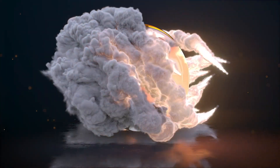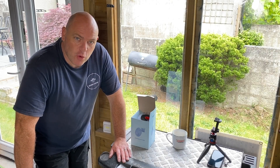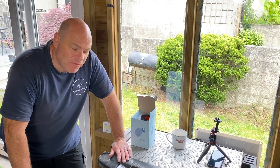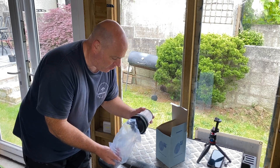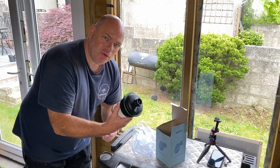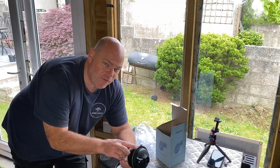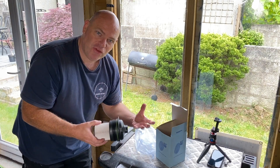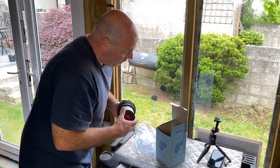We're about to replace the fuel filter on this 2017 Renault Megane with the 1.6 diesel engine. The fuel filter actually comes with the housing attached, so the filter element is there and it comes with a new filter lid. You just drop down the old one and screw the new one up. I'll smear a little bit of Vaseline around the seal to make sure it seats correctly.